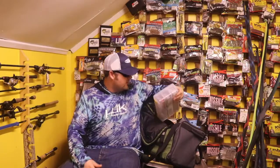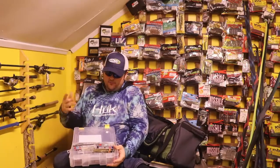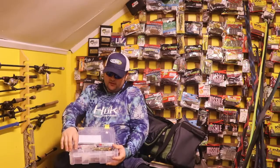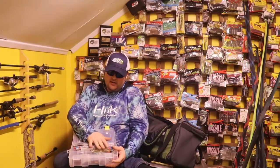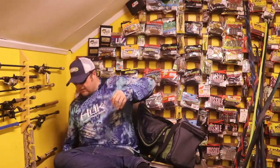For terminal tackle, I've got weights and all that — a few tungsten weights, a couple bullet weights, drop shot weights, a couple jigs, all my hooks, and Ned Rig heads and all that stuff in a nice little compartment. Super jam packed.